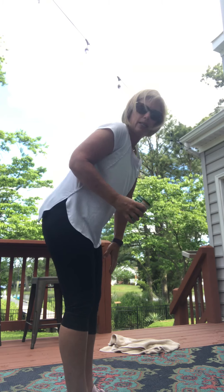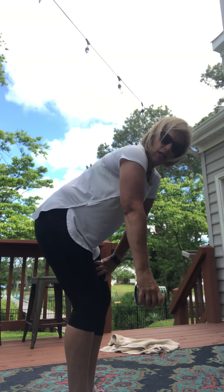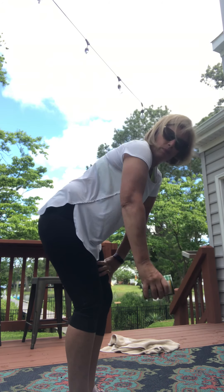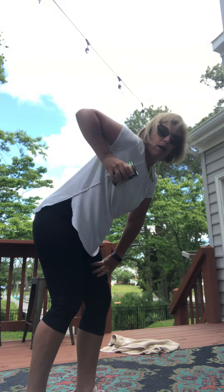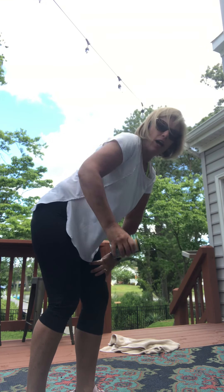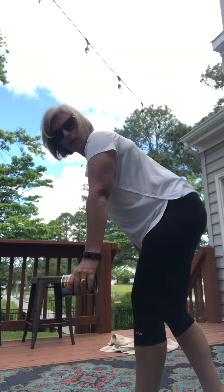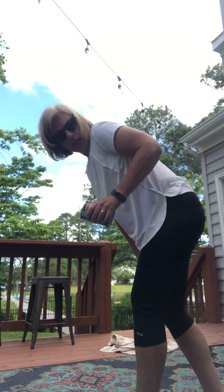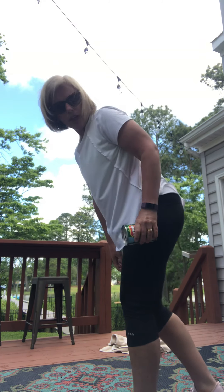The next one is called a dumbbell row. You only need one can. I'm going to turn sideways, bend over, and let my arm hang down low. Putting my other hand on my leg for stability, I'm going to pull up. Five reps on each side: one, two, three, four, five. Switch. One, two, three, four, five. Good job, guys.